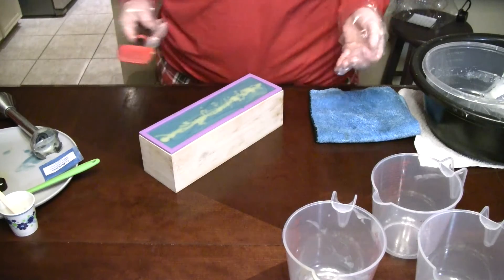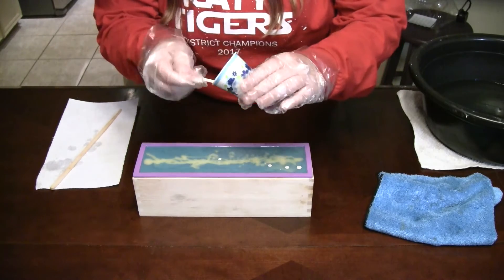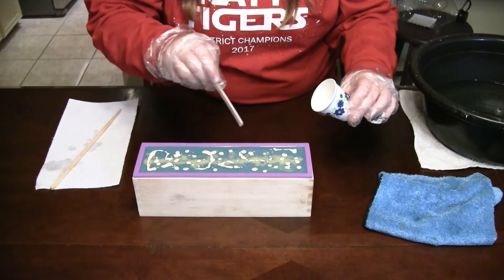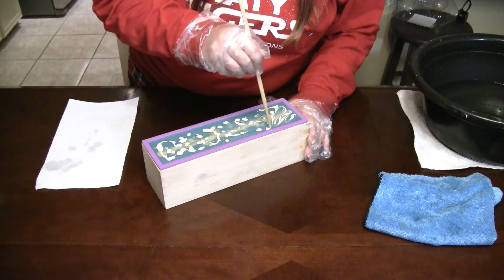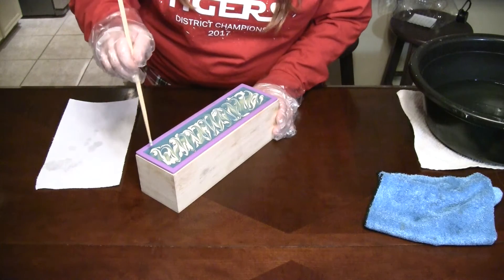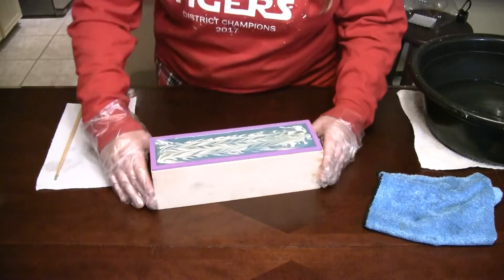I'm going to let this sit up for just a minute and then we're going to top it with some of the champagne white mica. Alright, you guys, it's set up now. I can go ahead and add little drops of white — almost like a silvery white — going along with the theme of the frosted juniper. I kind of have an idea what I want to do differently on this soap top. That's a design I have not done before.